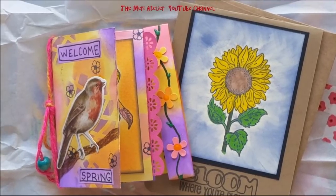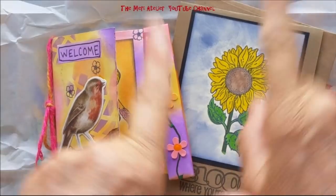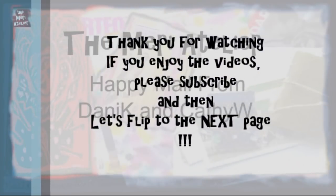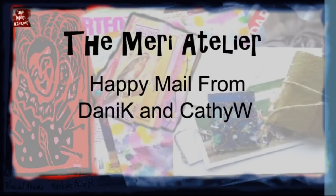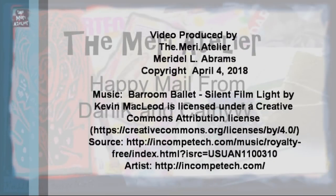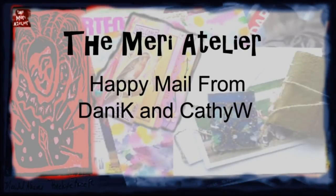Thank you, Kathy. Thank you for watching — I will see you on the next page. Bye-bye!